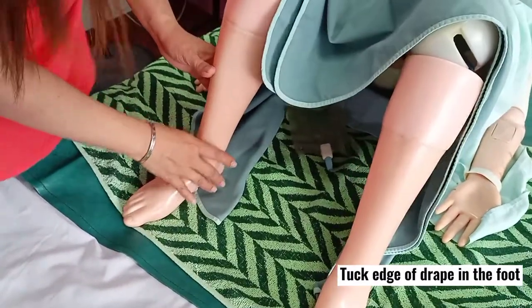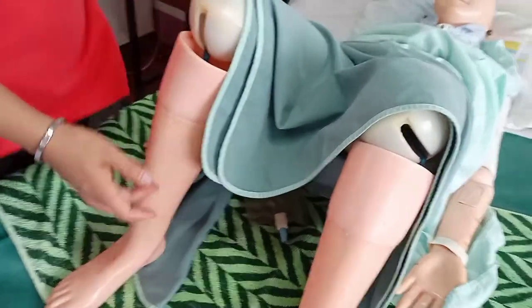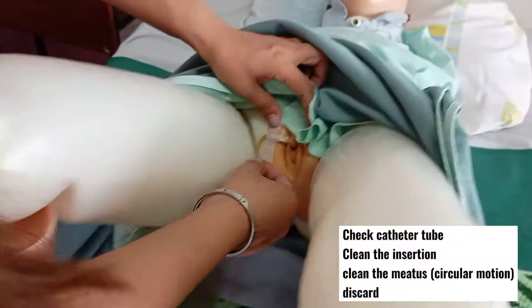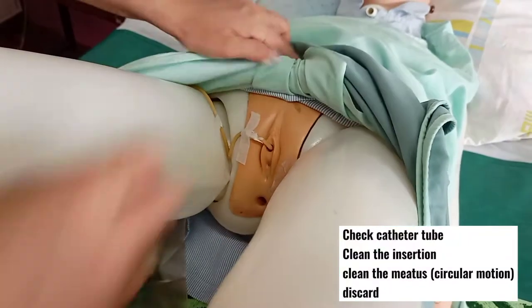Check the integrity of your tube by pulling it gently.